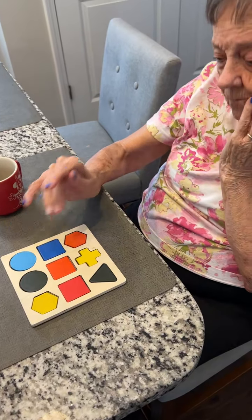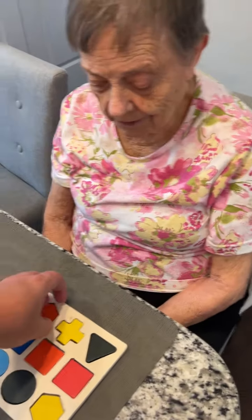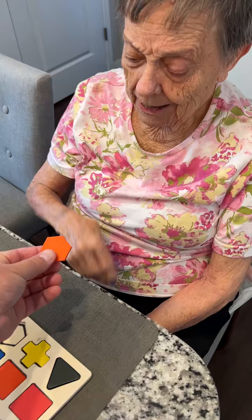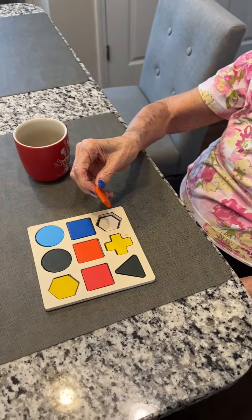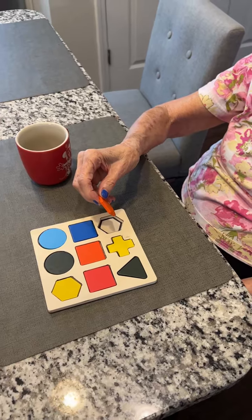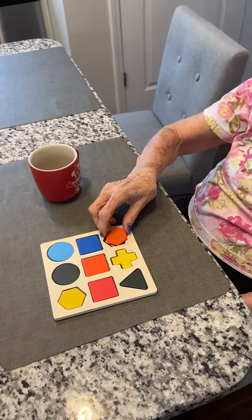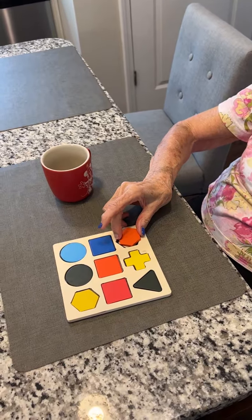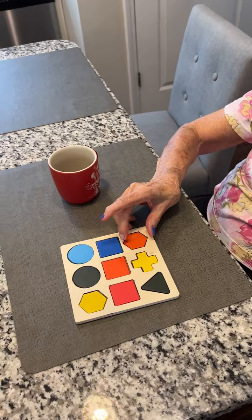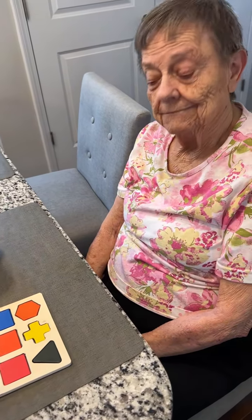There you go! You got it — you're so smart! I couldn't have done that myself with this shape. You did it! Now what do I do with it? See if it'll go right here. Yep, turn it till it fits. Keep going — there you go! Good. You're getting good at that.